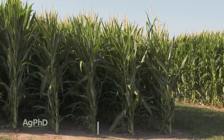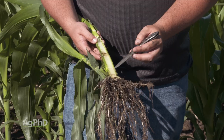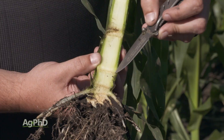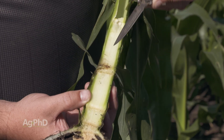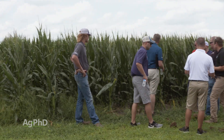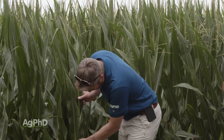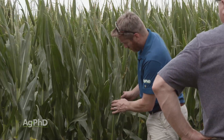You might ask how they make the plant shorter. First, we're seeing shorter internodes — that's the amount of stalk in between each leaf. With some dwarf corn that's 5 feet tall or less, a leaf stacks right on top of the next leaf. Most of what's going commercial over the next few years will be around 7 feet tall, where the internode gap is a little bit shorter compared to regular corn.